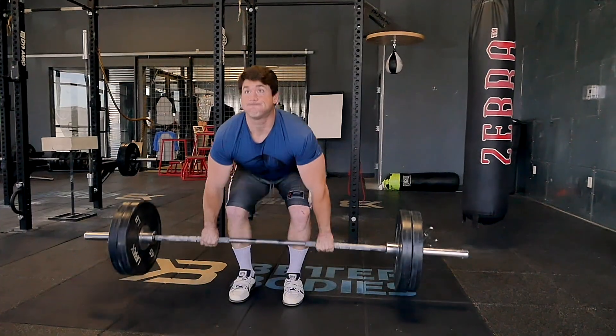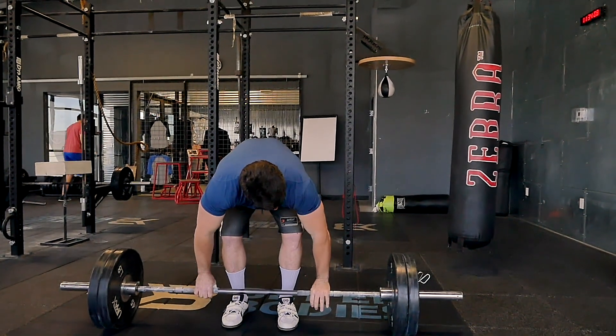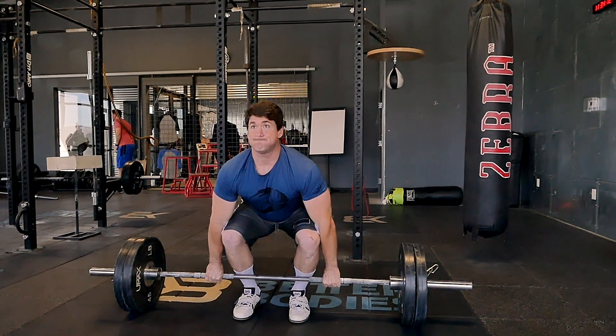With your arm placement, do you want it out wide like a snatch, or inside like a deadlift, or right at your sides? It's going to differ between athlete to athlete, but most people are going to be just right outside shoulder width — some a little bit wider. Usually not much closer because it's kind of hard to catch it like that. Right outside shoulder width is usually the best place.